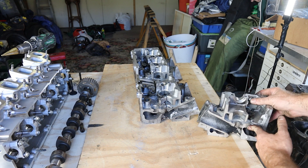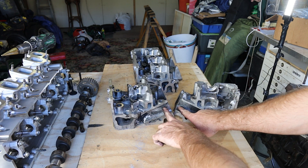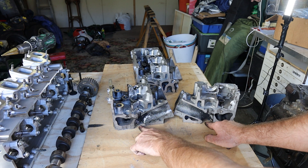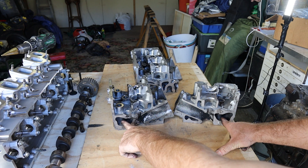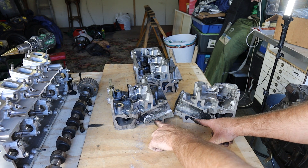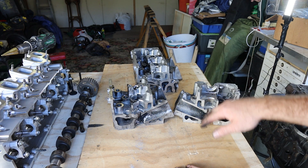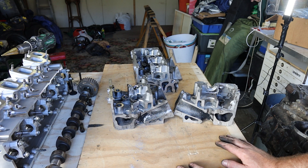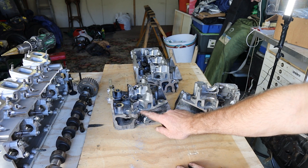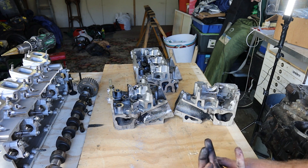First I'll show you the intake runner. This is where air comes in, meets the back of the valve. The valve will open, let air into the engine, ready for combustion. Here are some water galleries, and above is where the oil would live, which lubricates the cam and things inside that part of the cylinder head. Nothing too mind-bending going on here. We'll go into more detail about how the valve works, the valve guides, the valve seats, and the valve seals.